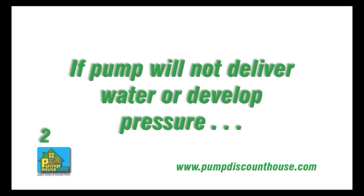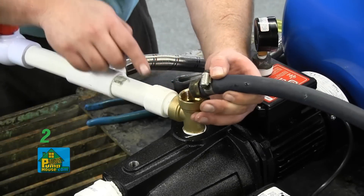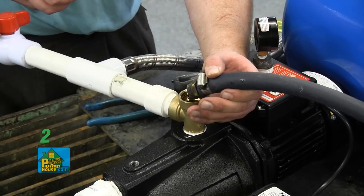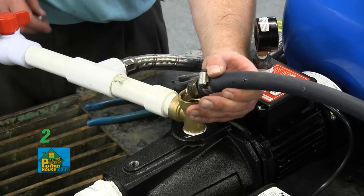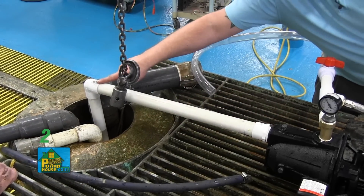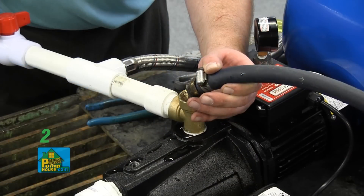If your pump will not deliver water or develop pressure, check the following. The pump may not be primed correctly. All pumps must be primed by filling the cavity with water before they are first operated. This will take several gallons of water, as the suction line must be filled in addition to the cavity of the pump. Depending on the length of suction pipe, many gallons may be needed to fill the entire system.